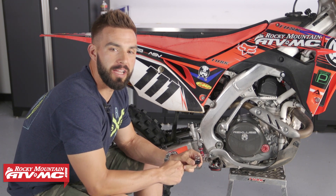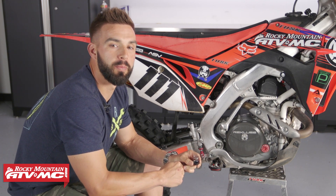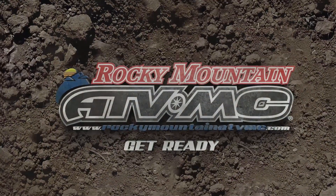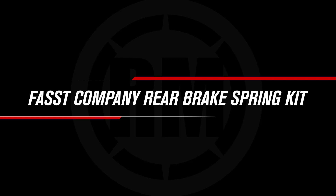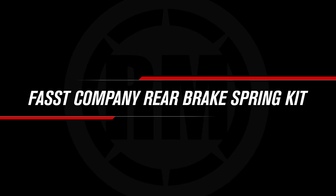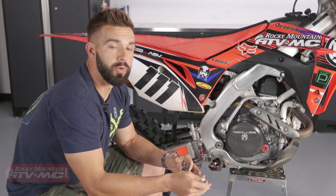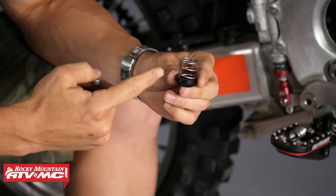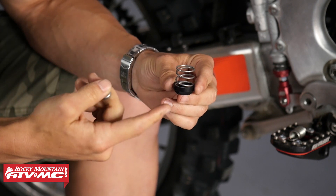Hey, what's up everyone? I am Chase here at Rocky Mountain ATVMC coming at you with the Rear Brake Return Spring Kit from Fasst Company. Today I just want to share with you guys one of my personal favorite inexpensive upgrades for your motorcycle — the Rear Brake Return Spring Kit from Fasst Company.